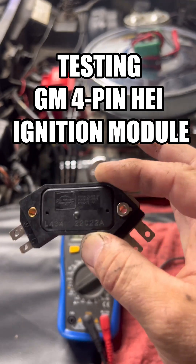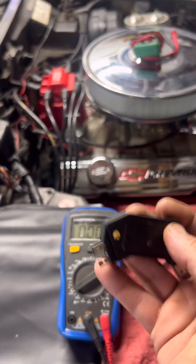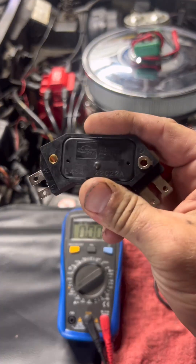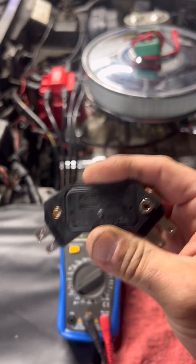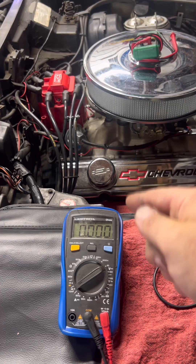No spark — don't just throw parts at it. I'm about to show you how to test your ignition module two ways: in your hand and in the car. This one right here is confirmed bad, 100% bad. By the way, we're working on a 77 C3 Corvette equipped with a Chevy Small Block 350.